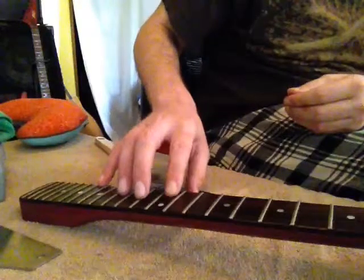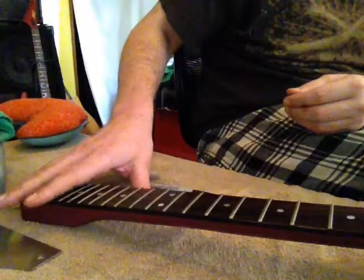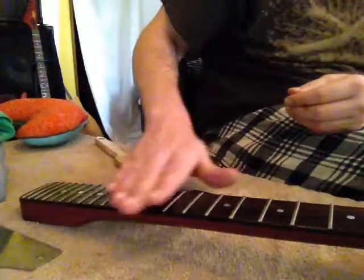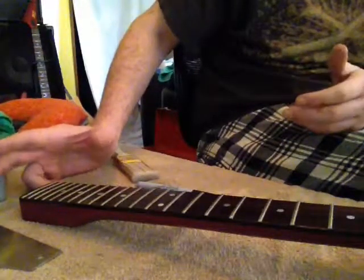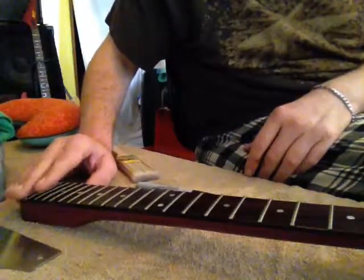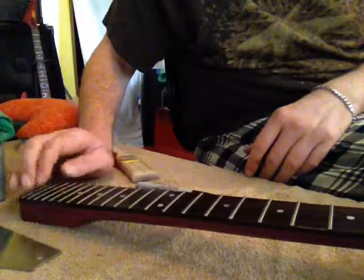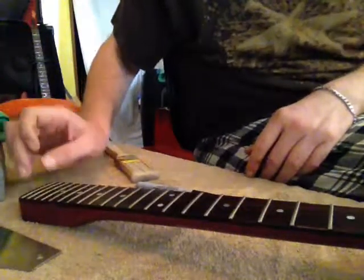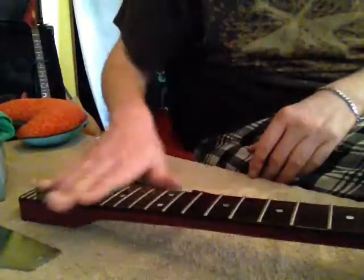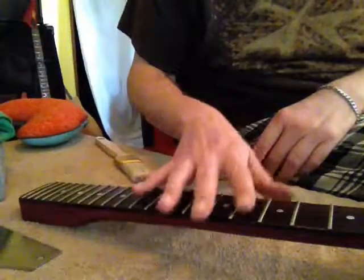Also, if you have a set neck or a neck-through and you can't take it off, use frog tape, masking tape, or painter's tape and tape off all your electronics. I've seen people leveling frets right down where the pickup cavity is without even taping them off here on YouTube, and that's a horrible idea. These are going to suck up all the metal. Every time I have a Les Paul or a set neck and I tape off the pickups, you can see the metal flakes gathered all on the individual poles and screws of the pickup. So tape off your pickups if you are going to leave the neck on your guitar when doing fret work.